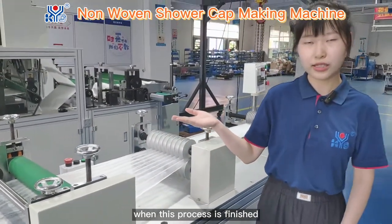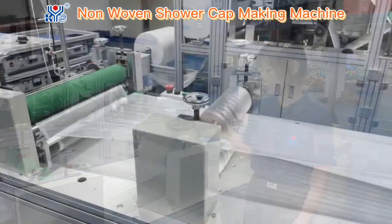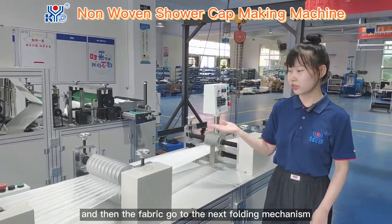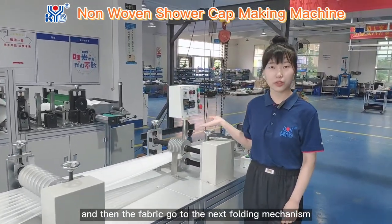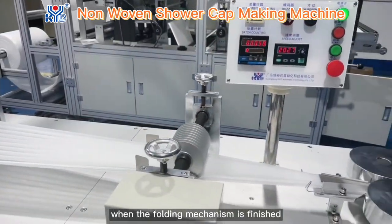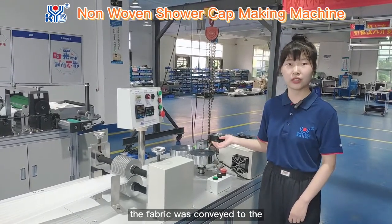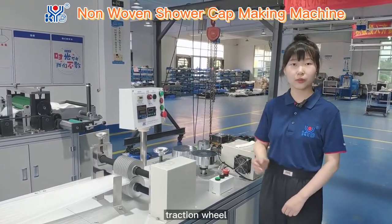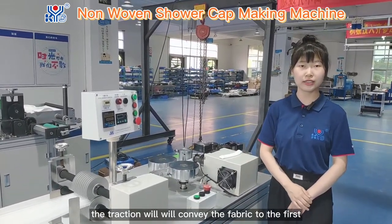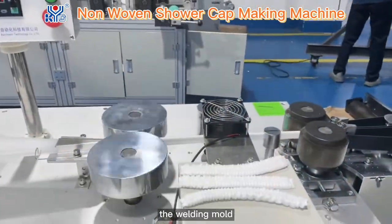When this process is finished, we can see here the first folding mechanism. And then the fabric goes to the next folding mechanism. When the folding mechanism is finished, the fabric was conveyed to the traction wheel. Then the traction wheel will convey the fabric to the welding mold.